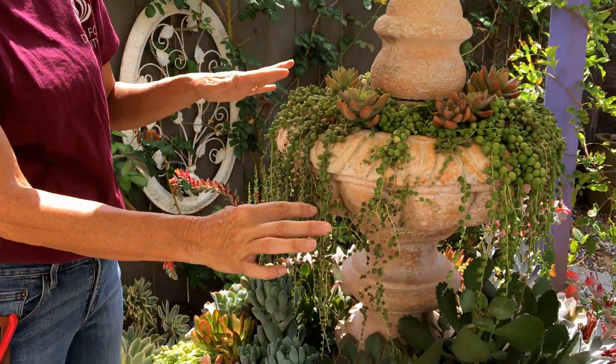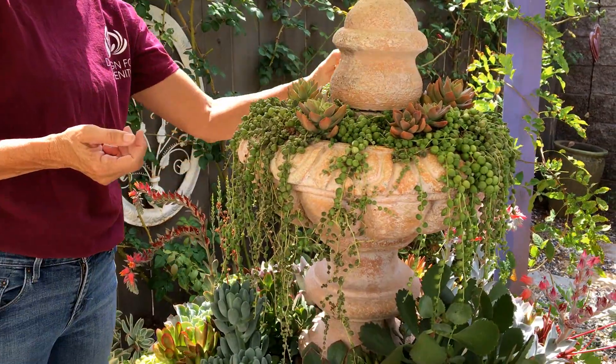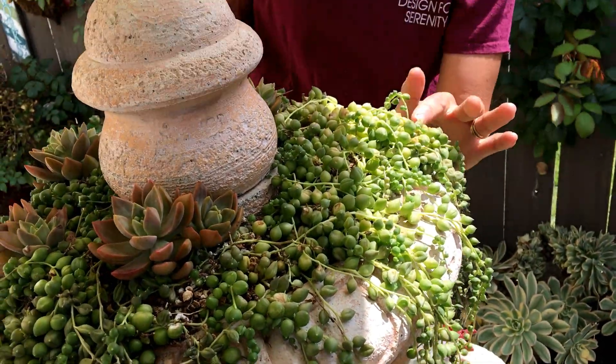The Rowlianus String of Pearls is looking a little shriveled, and over here in the back where the sun hit them despite my efforts with the umbrella, they're a little yellow and a little burnt.